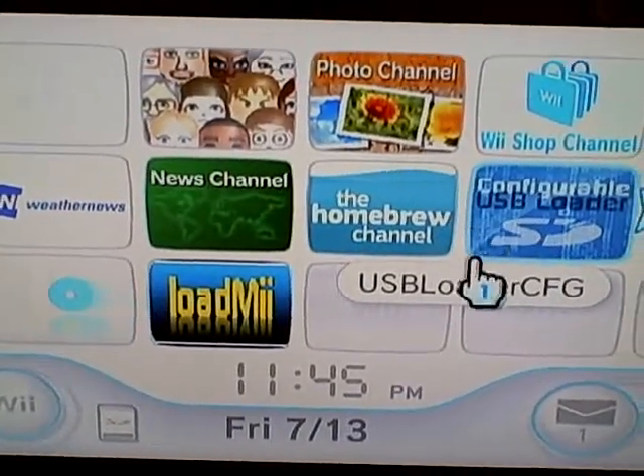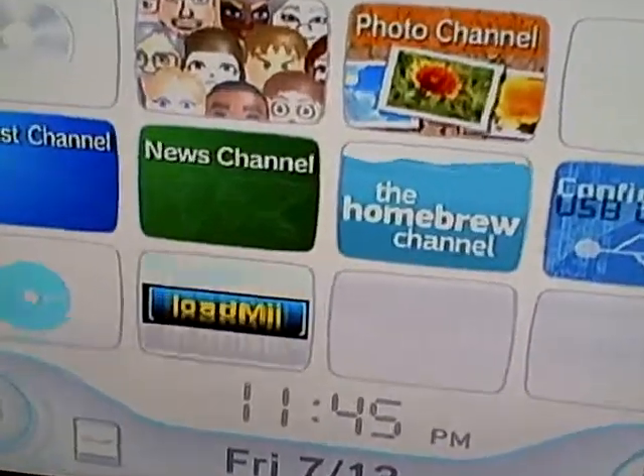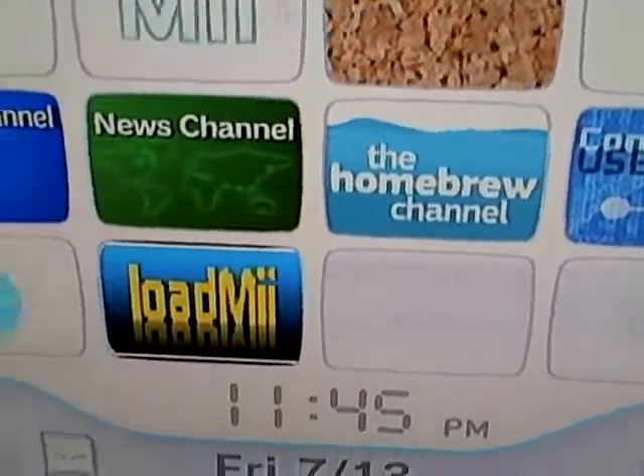Since my little cousin Gary don't got the external hard drive, I made the games for him. I made the game right here — Super Mario Galaxy 2. I'm about to put it in.